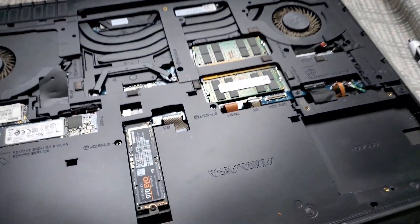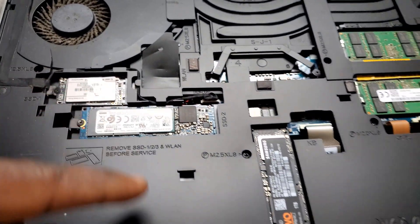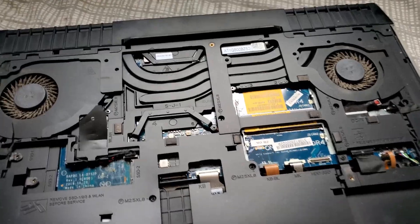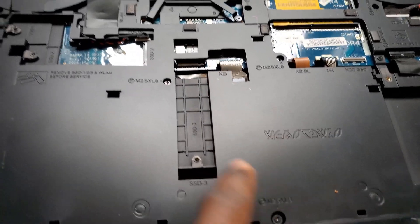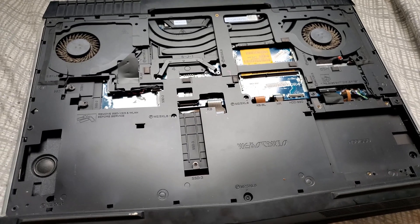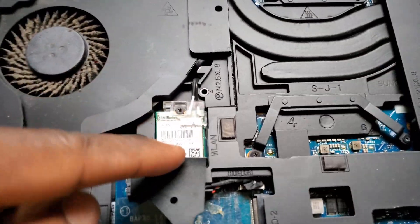Then you're gonna remove your RAM sticks and the other drives also. Now I can remove these screws and pop off the inner case. You also have to remove the Wi-Fi card.